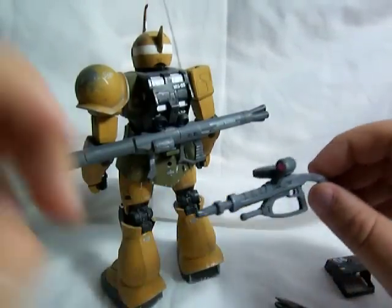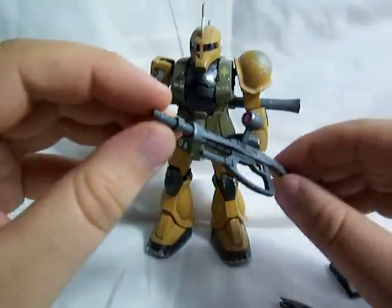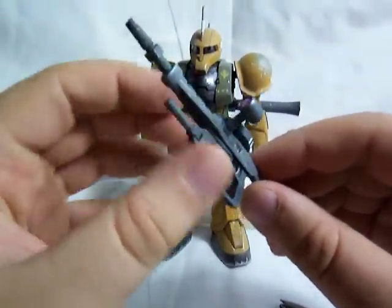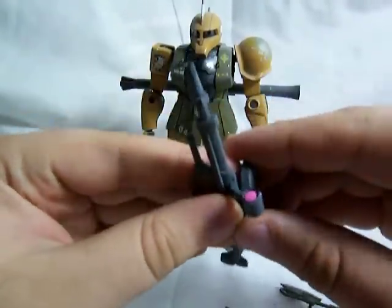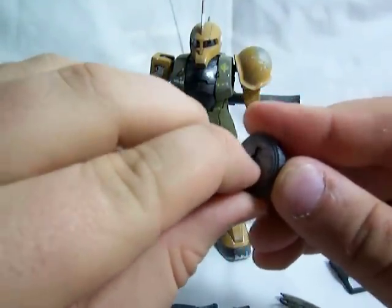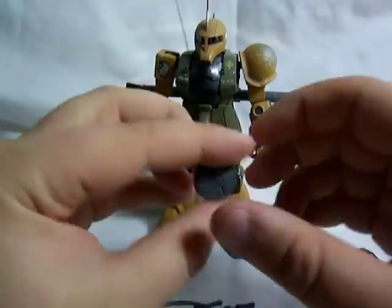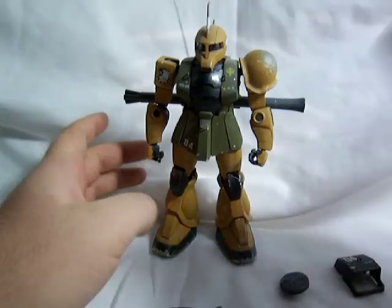The Zaku 1 comes with two different machine guns. He comes with the standard regular Zaku machine gun that everybody's used to seeing. This little handle goes forward and back. The scope is supposed to move, but I think mine broke, so I just glued it into place. And the little magazine here comes out. You can flip out this little peg and attach the little magazine onto his side skirts like so. I thought that was a nice feature.